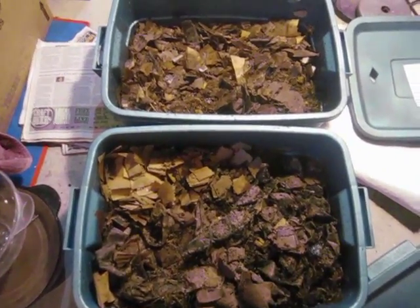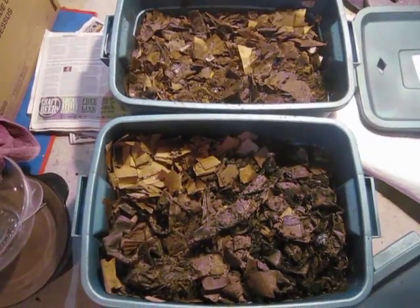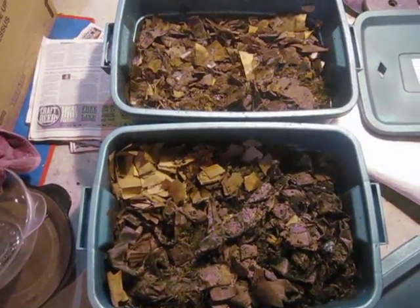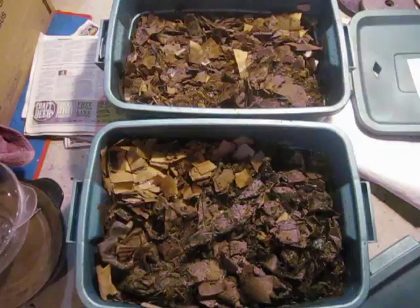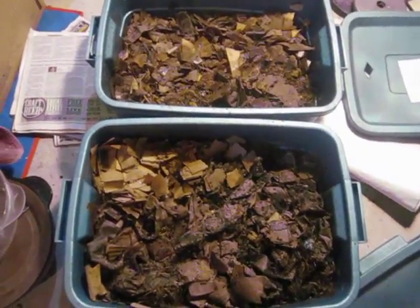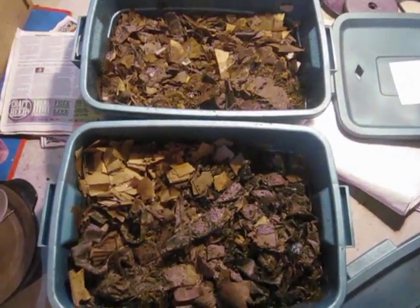Hi everybody, Bentley Compost Guy Christy here again. This is a very quick update on my use of lawn thatch as a living material in my plastic worm bins. In my last video I talked about the potential for using this material.